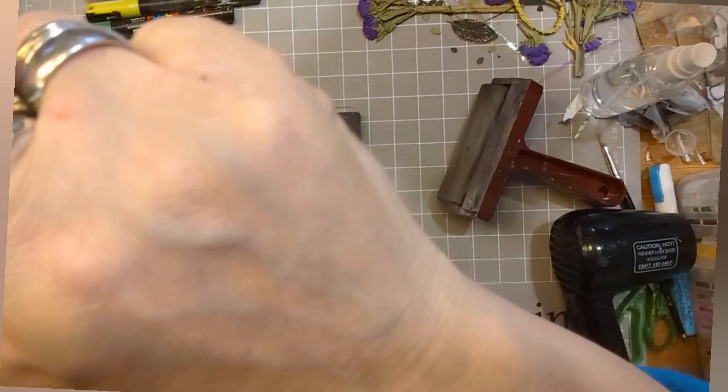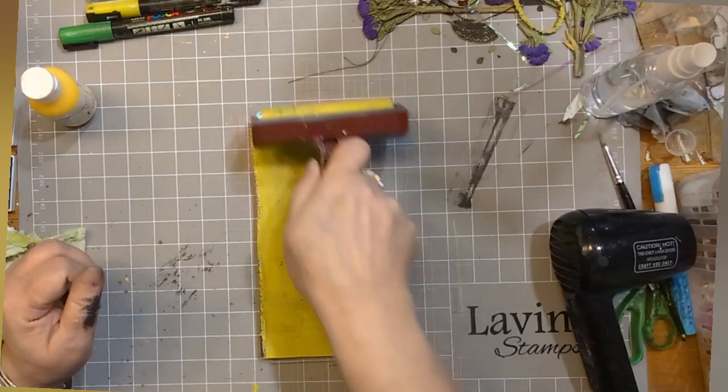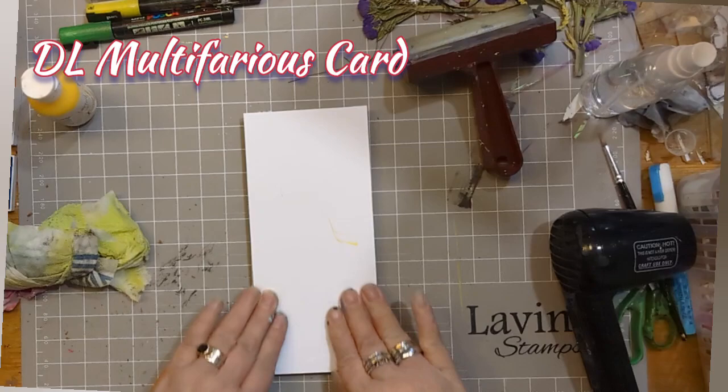Now I'm not worried about the fact that one side appears to not have lifted - that's fine, we can work with that. So again using some of the chalk paints, this is Honey Bee, and I've just brayed it all over. I'm going to take some of that off and keep braying, and you can start to see some of the lines of the yarn underneath, and I'm going to take a print using some more DL multifarious card.